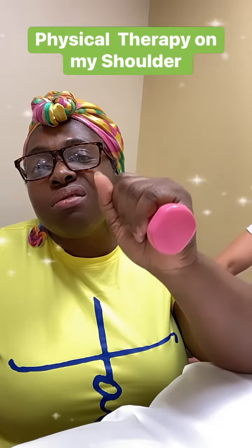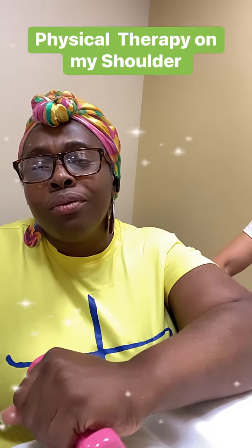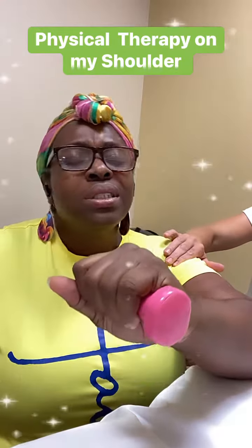All right. Your little pink weight. Try not to let — as it's going down — don't let this shoulder bump up. So you're trying to keep this...